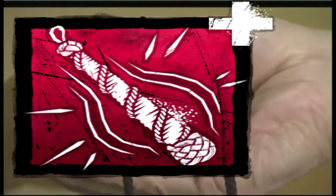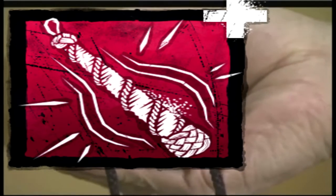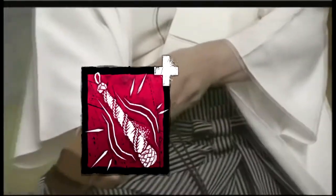You put oil on them — camellia oil. Let them sit for several weeks in a dark place, and then do it again. That's how you get this beautiful color that looks as though you've lacquered them.